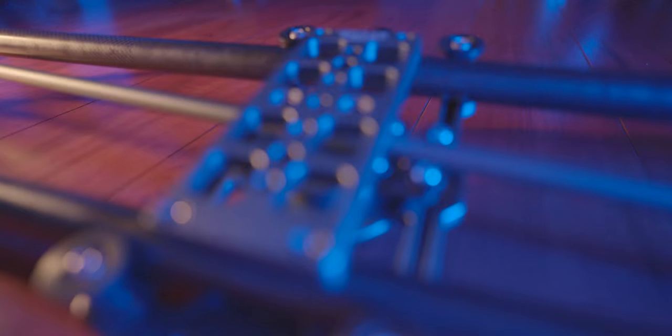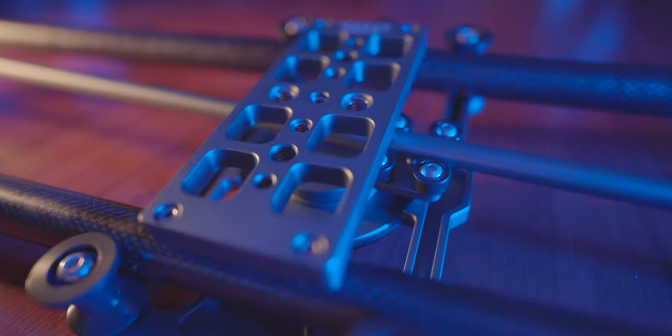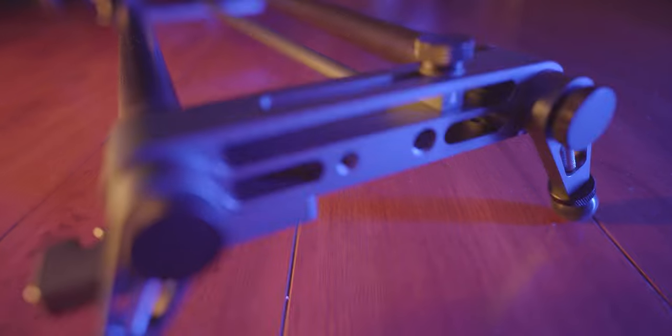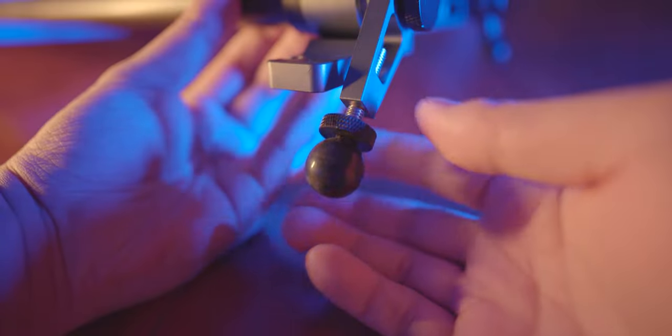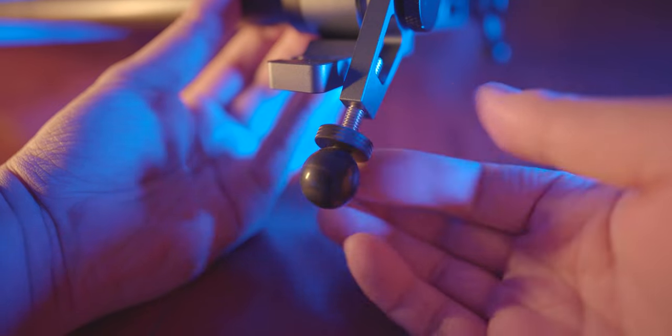You can see there are many socket screws on the bottom and both sides of the slider. This allows you to easily connect the slider to equipment such as a tripod, or connect the slider vertically. On both sides of the slider, you can see 4 support feet that allow you to choose the angle freely. You can also extend the supporting feet to steadily place the slider on any surface.